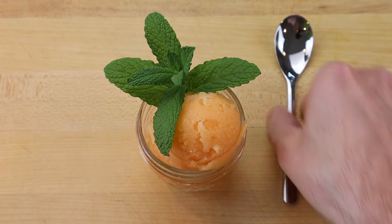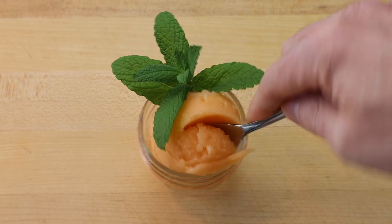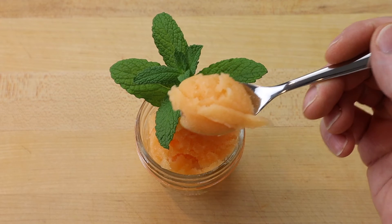Portion the cantaloupe sorbet into a small jar and garnish with a sprig of fresh mint and serve with a demitasse spoon.